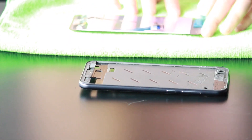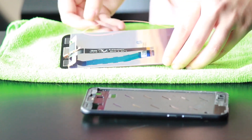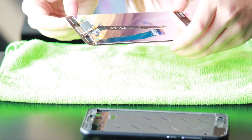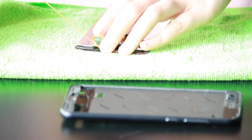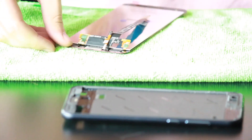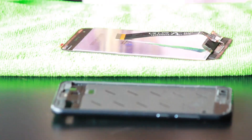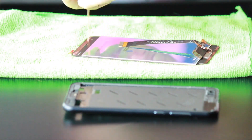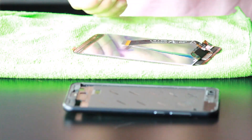Now we'll take our new LCD and start putting the double-sided adhesive on it, because the part I got does not come with any. Just make sure when doing the adhesive near the top not to put any around the camera hole or the ear speaker hole, because that will get in the way of the camera and the speaker.